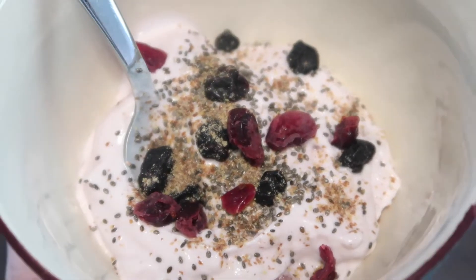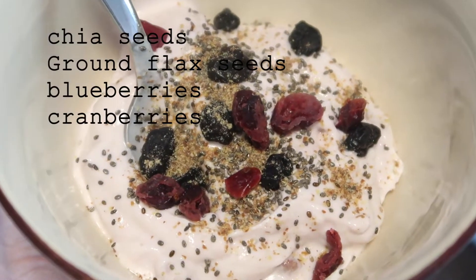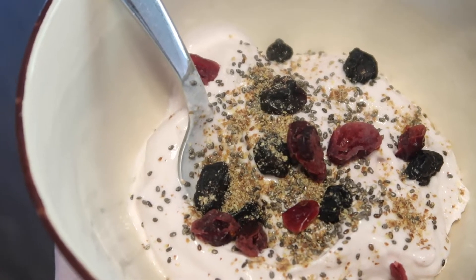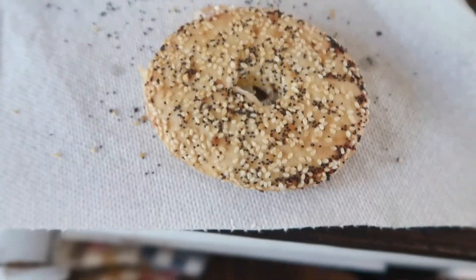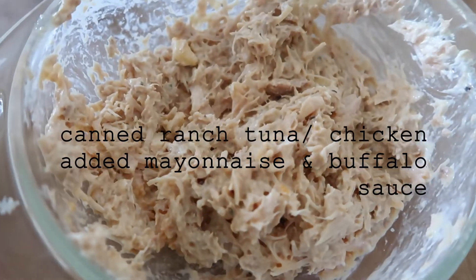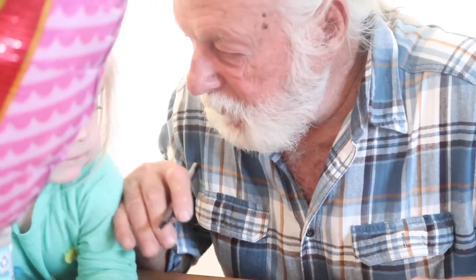That's my pizza breakfast the next morning — strawberry yogurt with... Your mama's into these right now too. You can't — you can look, but you can't do like this.